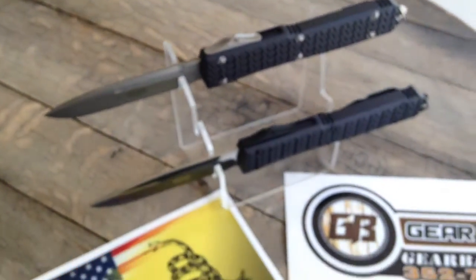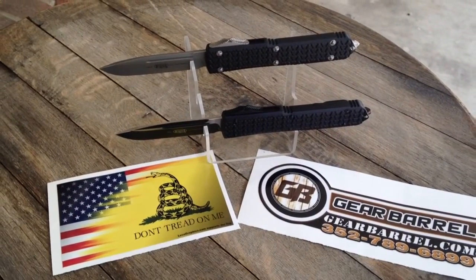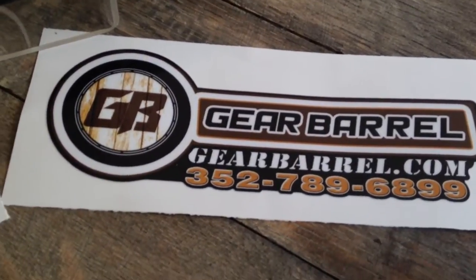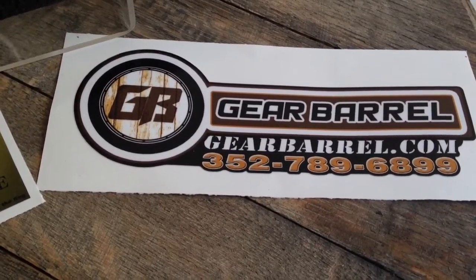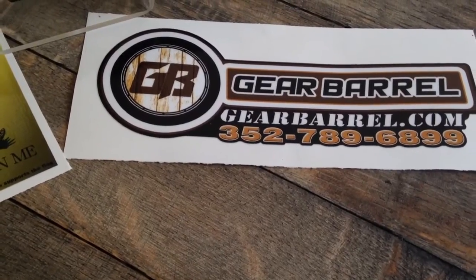Snag them while you can, guys — only got a limited couple on hand. These are really a good addition. GearBarrel.com. Feel free to reach out to us for blades — we're able to discount and give non-advertised pricing. Reach out at thegearbarrel@gmail.com or 352-789-689.